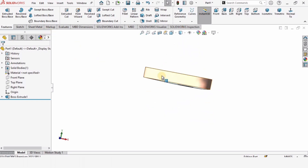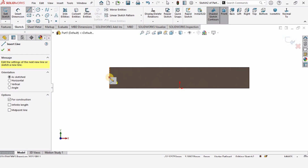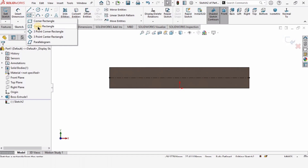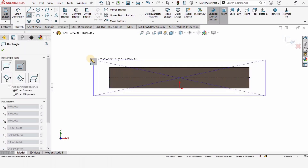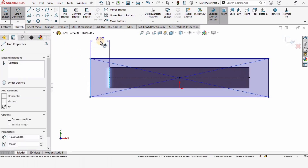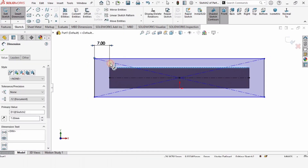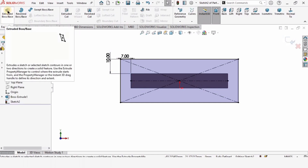Select this face, click on sketch. I want to make a centerline from this point to this center point. Now make a center rectangle — find the midpoint and make a rectangle from this line to this line. Specify the dimension as 7 millimeters, and from this line to this line specify 10 mm to accommodate the bolt size.